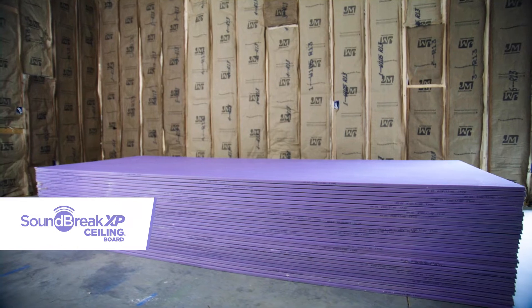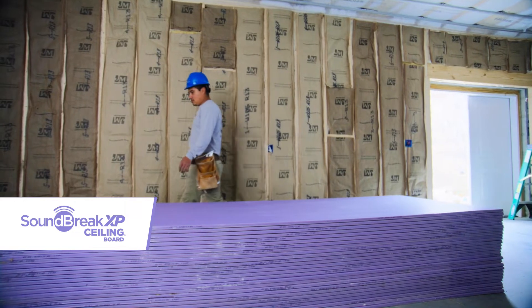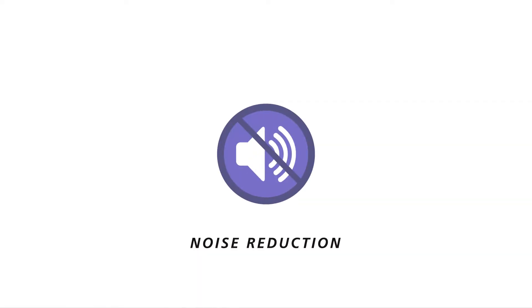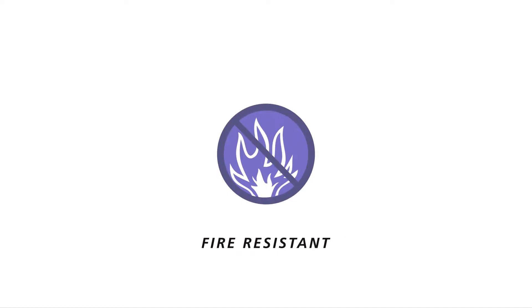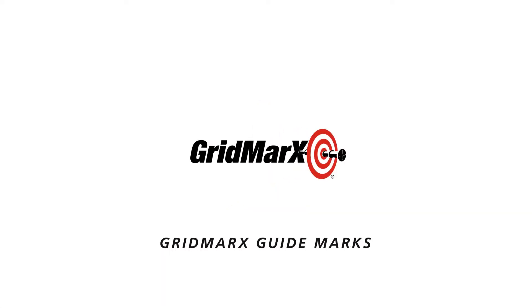Goldbond Soundbreak XP ceiling boards are designed to keep things quiet. They help reduce the transmission of music, TV and conversations, along with structural sounds such as footsteps. In addition to noise reduction, these ceiling boards are also mold and mildew resistant, moisture resistant, fire resistant, are GreenGuard certified for better indoor air quality, and feature GridMark's installation guide marks.